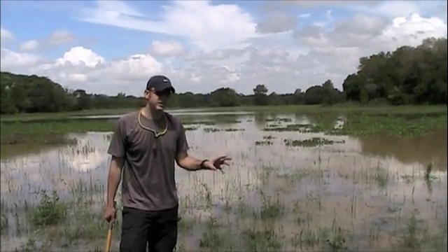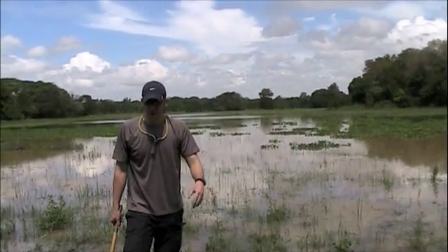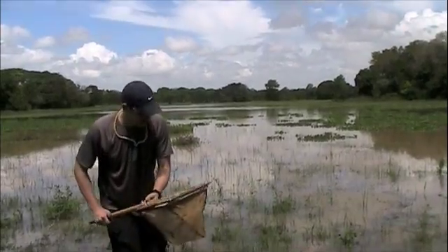We've gotten more than 60 species of water beetles here in this one marsh alone, which is pretty incredible. Basically I'm going to demonstrate one of our common marsh collecting techniques for beetles out here. We take our big net...